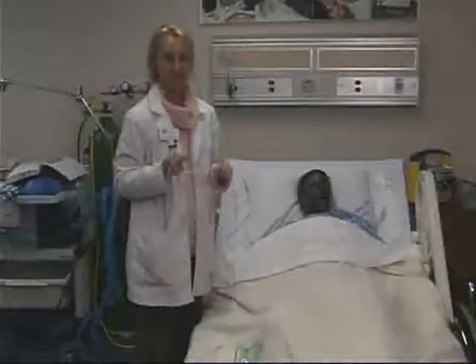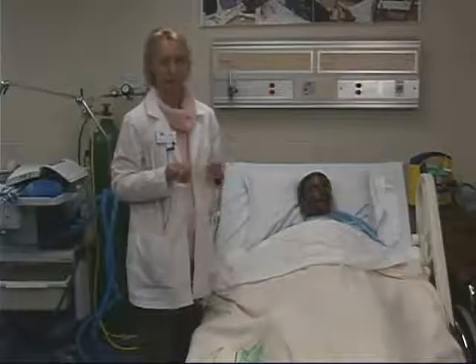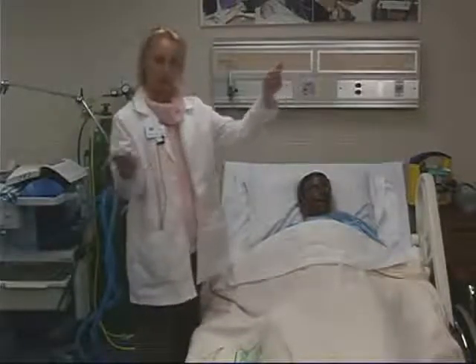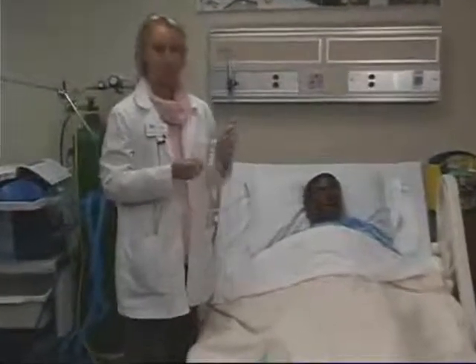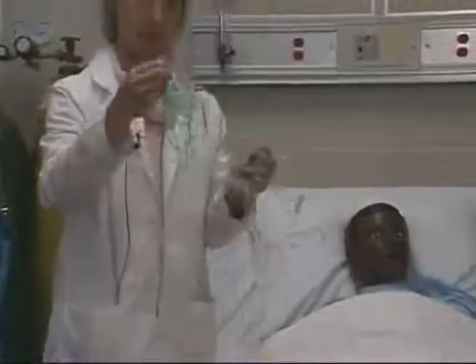Hi, my name is Jackie Resick and I'm going to show you today the use of a nasal cannula for oxygen delivery to the patient. This is a nasal cannula and one of the reasons we use this is that it's simpler for the patient. It's more comfortable than a simple face mask. I'll talk about simple face mask in a little bit — I just wanted to show you the difference.